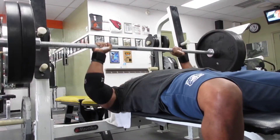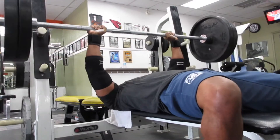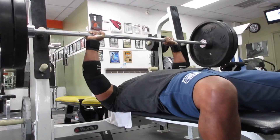My breathing technique: I'm taking in a big breath at the top, and I'm finishing the rep before I release the breath, and I just keep repeating that.